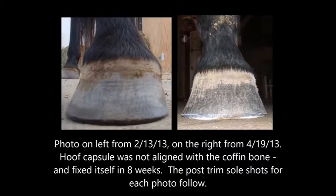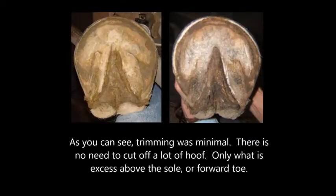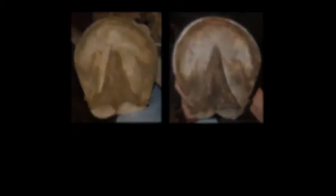The photo on the left is from January and on the right from July — severely unbalanced heel, completely rebalanced. The foot did all the work. Photo on the left from February 13th, on the right from April 19th. The hoof capsule was not aligned with the coffin bone but fixed itself in eight weeks. As you can see, trimming was minimal. There is no need to cut off a lot of hoof, only what is excess above the sole or forward toe. All the feet just shown were trimmed by the horse's owners.